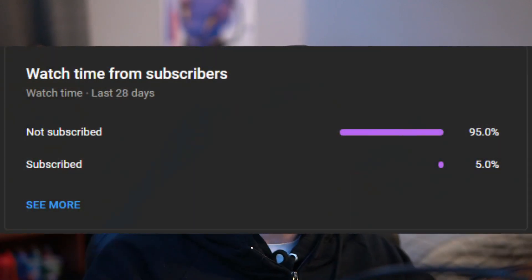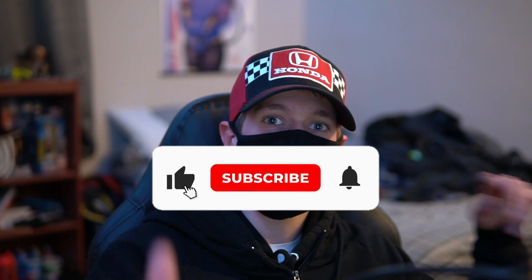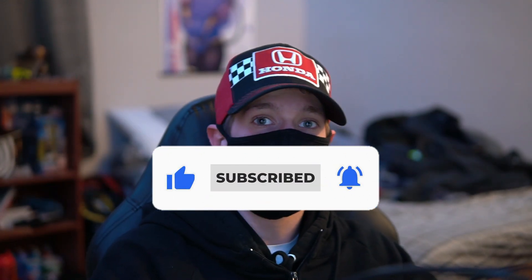Before we get into it, just want to let you know only about five percent of you watching these videos are subscribed, so subscribe, turn on notifications, hit the bell. Leave a comment below and tell me what you think and what you want to see next. Without further ado, let's get into it.